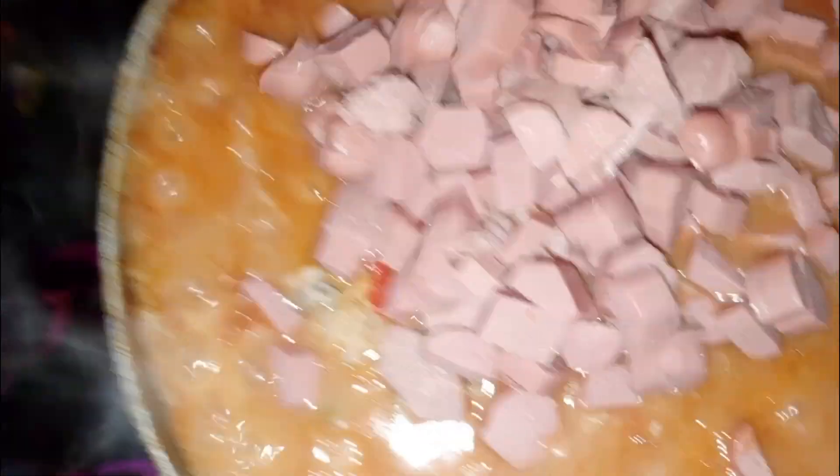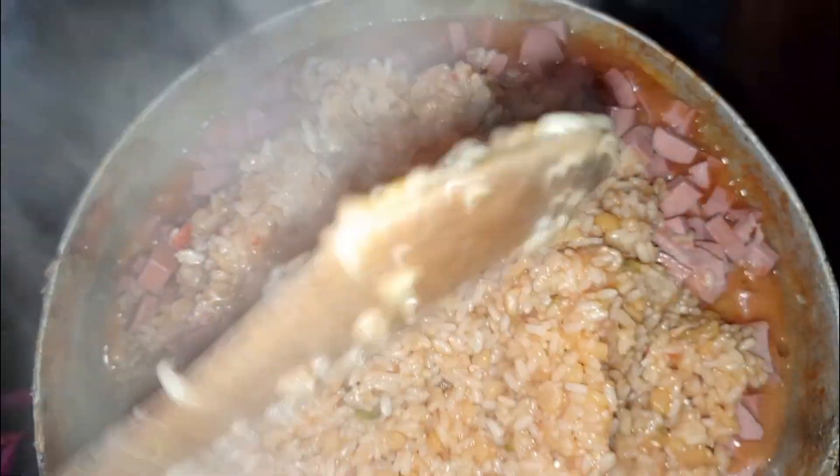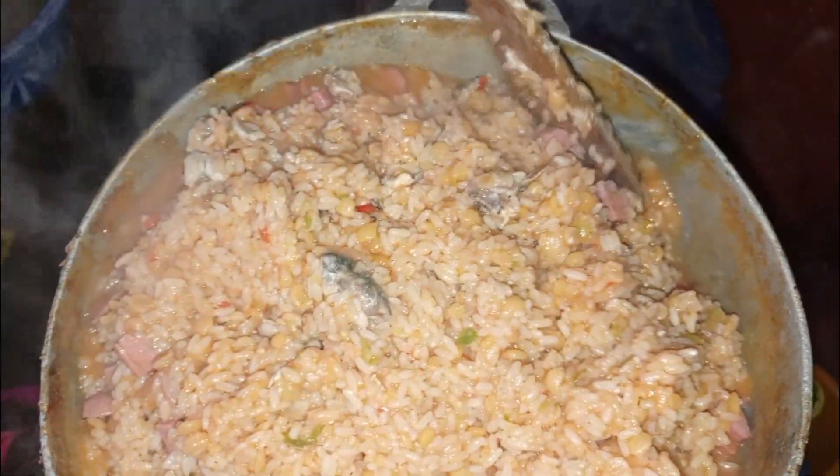A few minutes later, I opened my pot again to put my luncheon meat — let me say my sausage and luncheon meat. A little bit of luncheon meat and sausage, I added it inside my one pot. Oh guys, this food is so delicious! If you taste this food, you'll want to eat it every blessed day. I enjoy cooking this food and everybody at home enjoyed eating it.